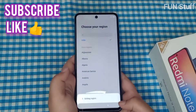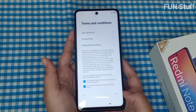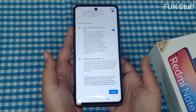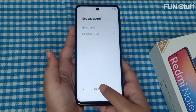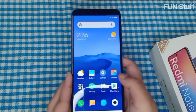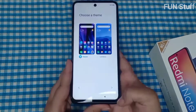Now we're going through the setup. First, you select your region, then connect to your home network or broadband. You accept the terms and conditions, insert a SIM card if you have one, and go through a few other default options. You can set a password now or later — I just skipped it. There are also some additional settings and two theme options: Classic and Limitless. Classic looks really good, so I went with that.